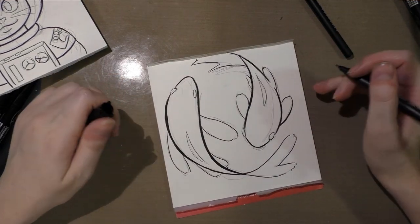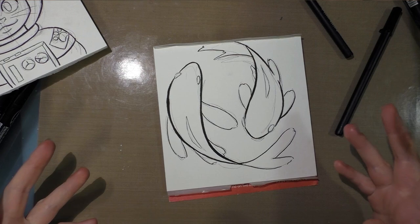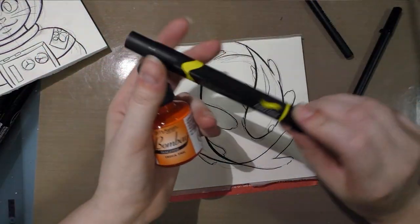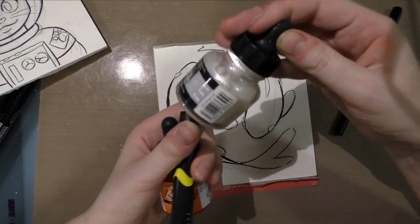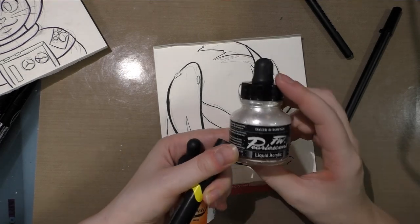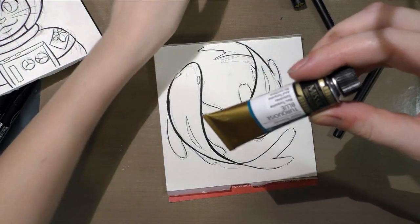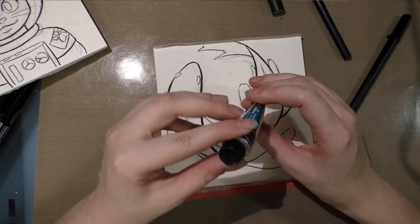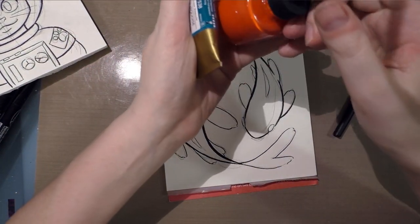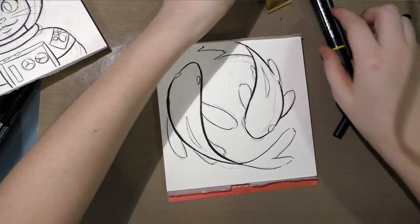I want to leave the fish relatively unfilled and undetailed because I want to use the tangerine Bombay and the canary yellow Prismacolor. I also wanted to use the FW pearlescent in this piece, as well as a Mission Gold turquoise blue I purchased on sale at Jerry's. I thought the orange, yellow, and turquoise would really pop together.